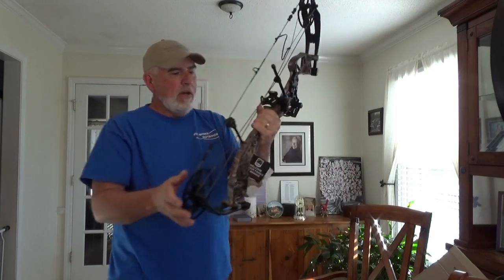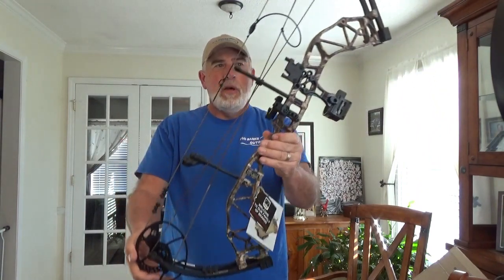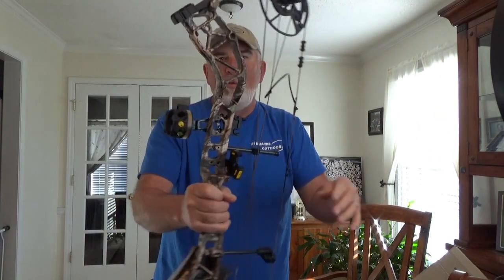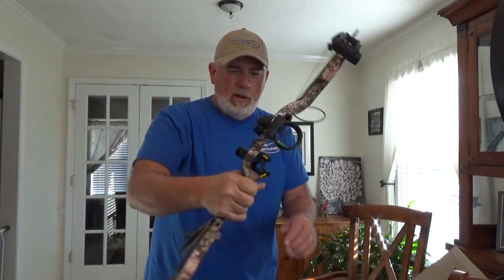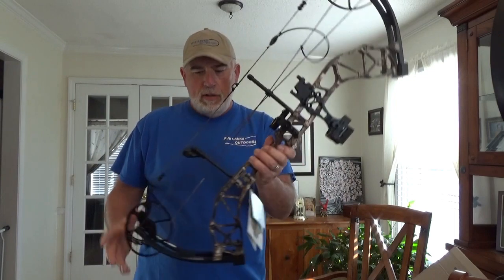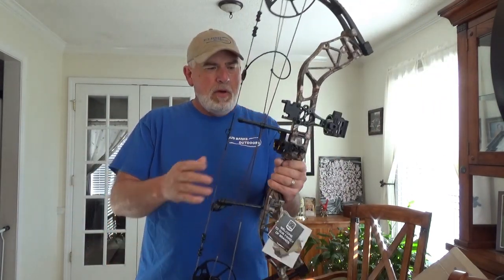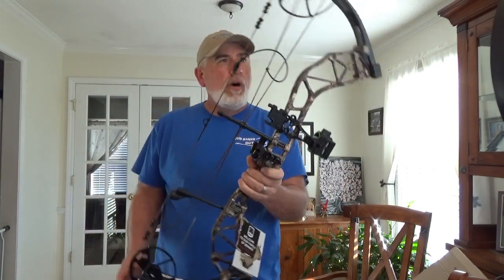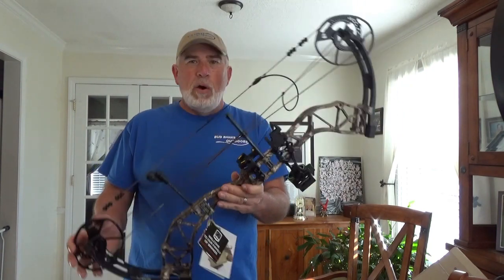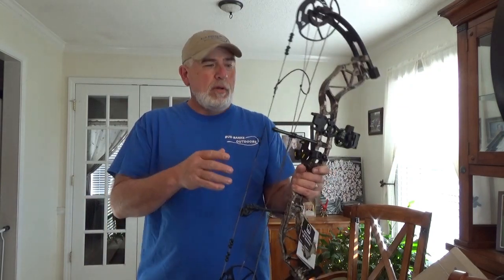Ooh, that thing's pretty! Guys, the Bear Resurgence. I know I don't have the best light in my house, but you can see it. Go on YouTube to Mike's Archery and check it out. This is one awesome looking bow. Man, it is light. It shoots 340 feet per second, it's 70 pounds, and I can't wait to shoot it. Get ready this fall when bow season starts, because it's going to be a lot of bow hunting videos. I'm going to get back to my old self, Bud Banks.